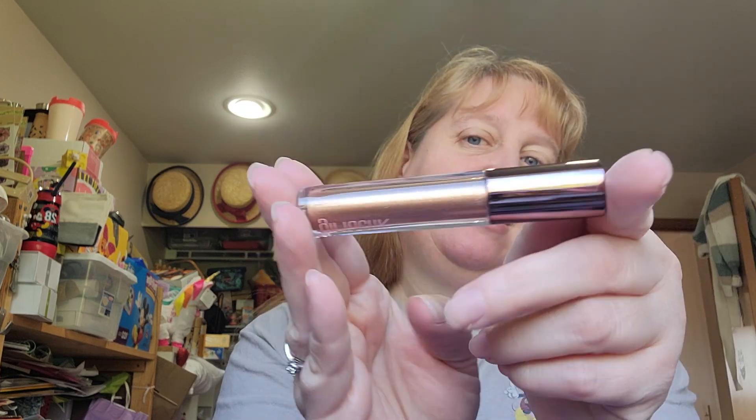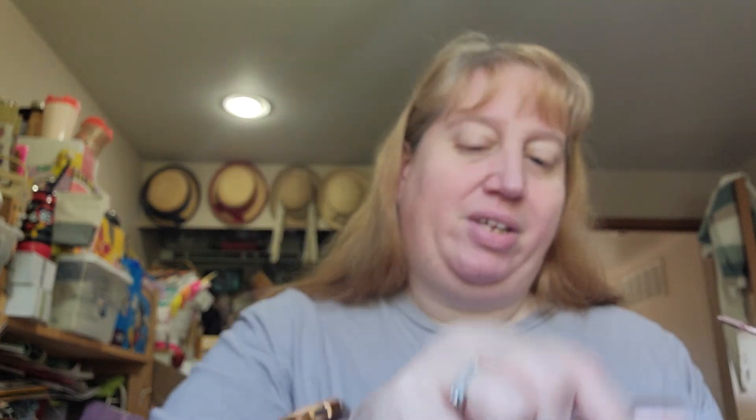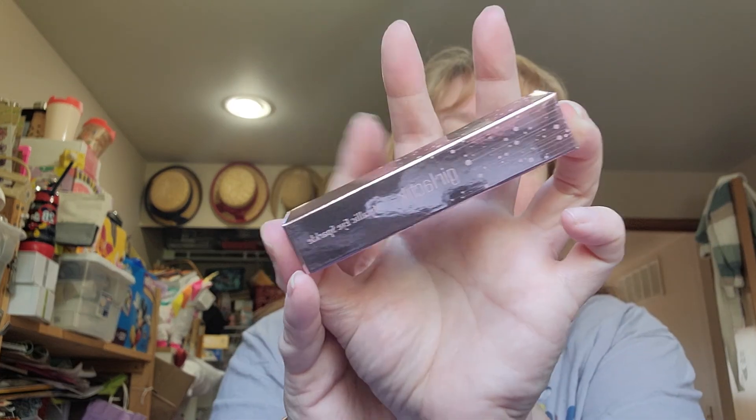The next thing I have is from Girlactic and I do like Girlactic products. They're fun — I've used a few of theirs and do enjoy them. It is the Girlactic Metallic Eye Sparkle. Oh, so pretty. Come spring and summer, you know sparkle is actually very fun and pretty. That foundation's going to be nice too. It's not as sparkly as I thought it would be, but I really like that. I've been doing a lot of browns lately, so that's probably why.